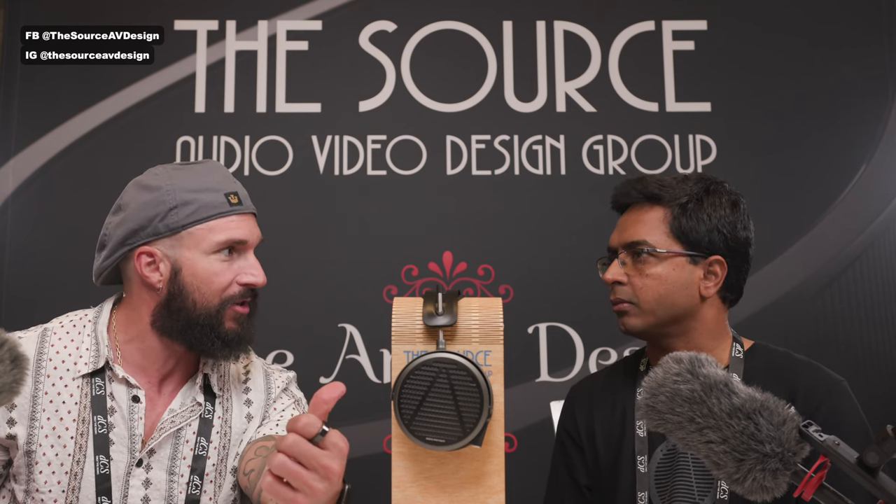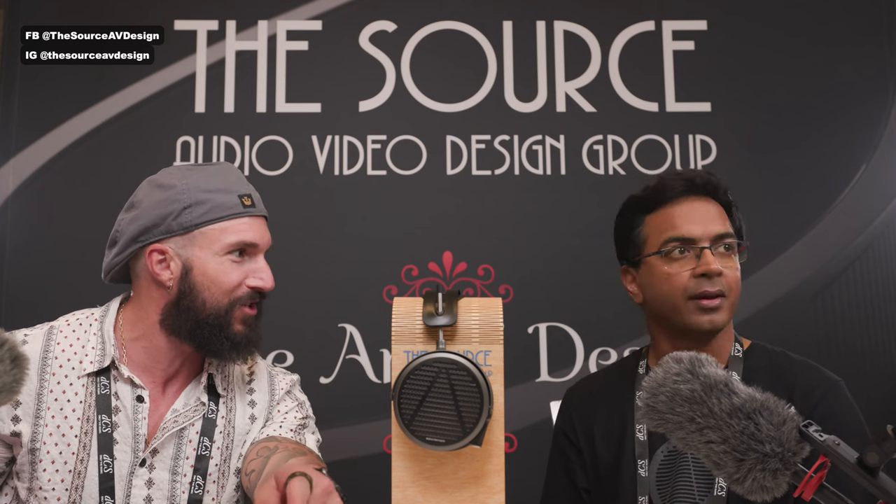From the chat: is Audeze planning to continue producing the LCD4? The LCD-4Z stays, but the LCD4 itself probably won't continue. That said, as Sankar notes, they never say never.